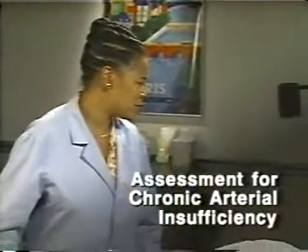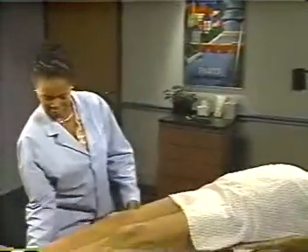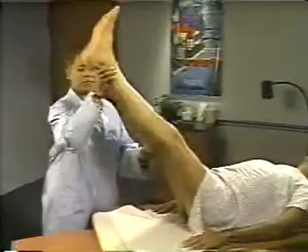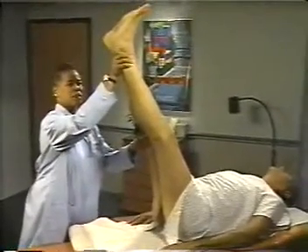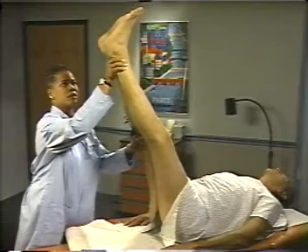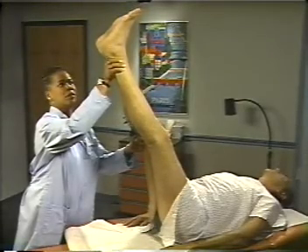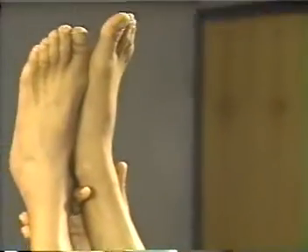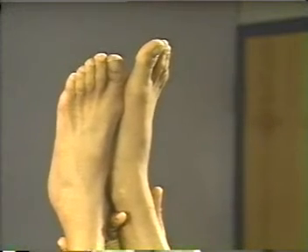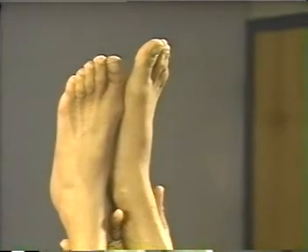I'd like to perform a test to look at the circulation in your legs. I'm now going to raise your legs. If pain on walking or diminished pulses suggest arterial insufficiency, look for postural color changes. Elevate and support both legs to a position about 60 degrees above the examination table. Wait 30 to 60 seconds until the feet are drained of venous blood. Mild pallor of the elevated feet is normal, but watch for unusual pallor.